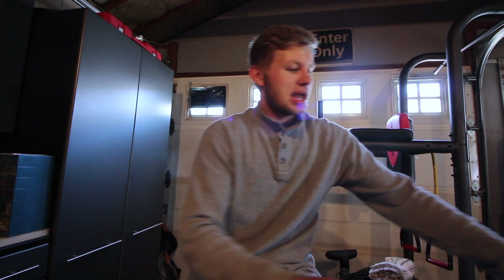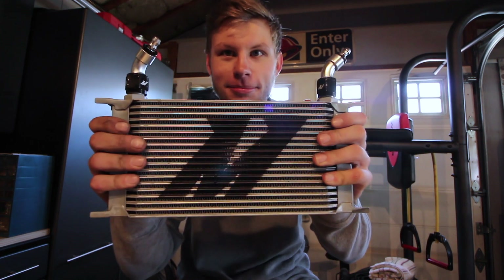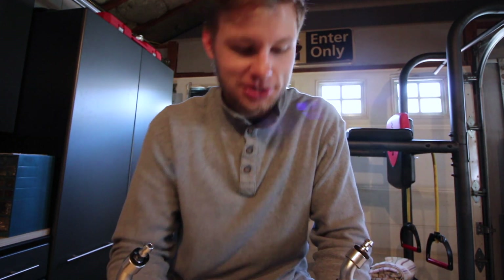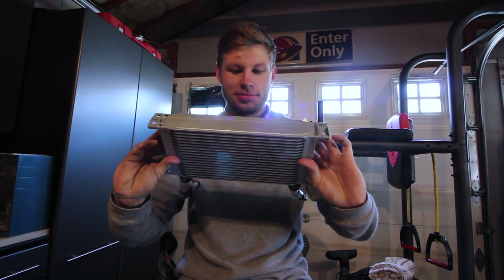What's going on guys? Got some stuff I'm going to do today on the Jeep. And I have something to show you guys — this is a Mishimoto transmission cooler that I picked up for super cheap. Super nice, I'm super excited. It cleaned up really well.